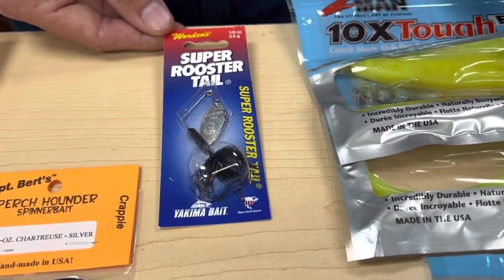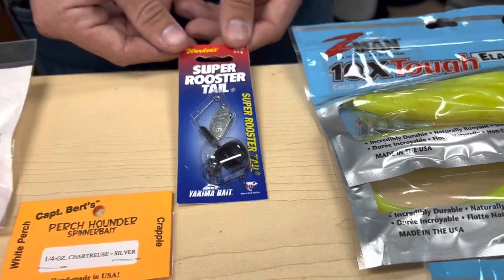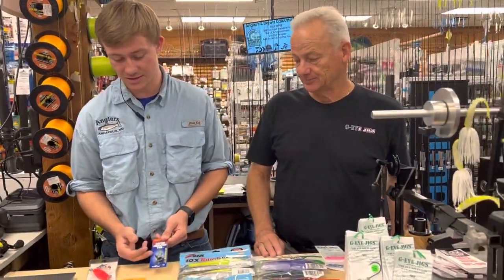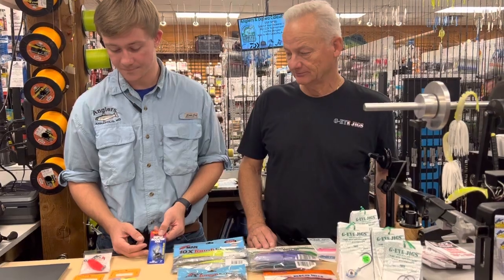Is the water where you're fishing a little stained right now? When I was fishing last weekend it was a little bit stained because we got a lot of rain. And that's when I was using this — that explains it. And with the chartreuse too.